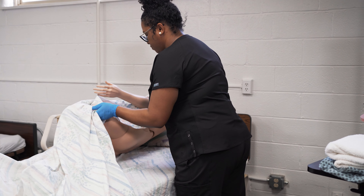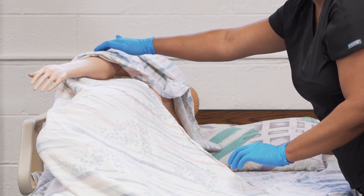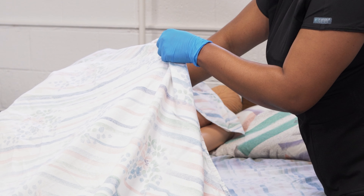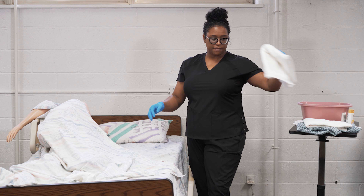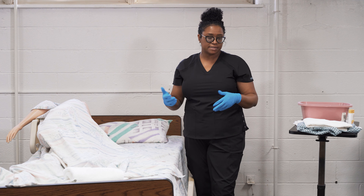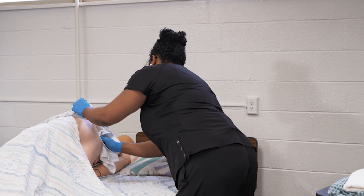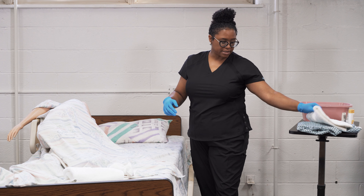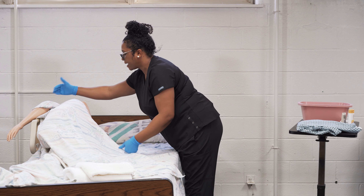Once you've completed perineal care — washed hands, put on clean gloves, changed towels and bath water — we're ready to turn the resident into lateral position to wash the back side. Make sure the side rail is raised on the side you're turning the resident towards, and always turn the resident away from you. Bend the knee of the leg closest to you. On the count of three, turn to the right side. Keep the resident draped, then take your soapy wash rag, go underneath the drape, and wash the buttocks from front to back. Wash, rinse, and pat dry.